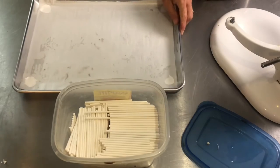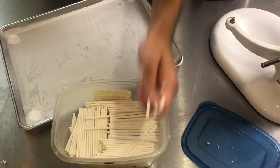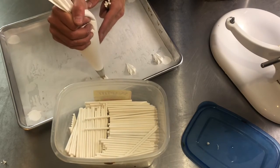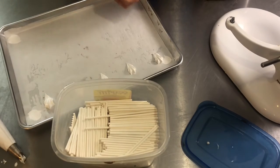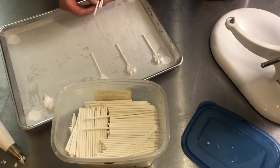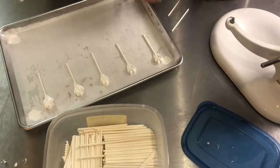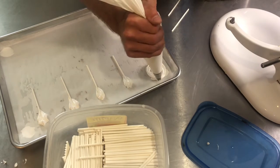Because I had some extra meringue and I have some lollipop sticks on hand, let's make some meringue pops. You can just pipe your rosettes and stick the sticks in, but I like to secure them in place. Do a little scallop shell pipe first, then take your sticks and secure them into that first dollop of meringue. That's going to make sure they're not going to wiggle around on you when you go to pipe your rosette.